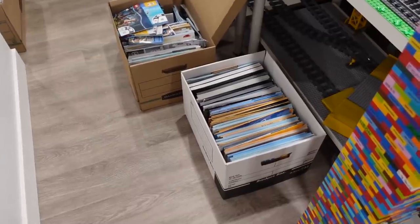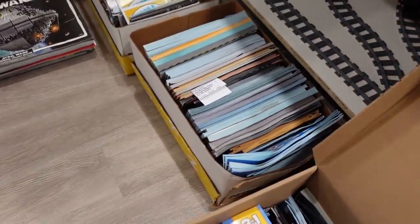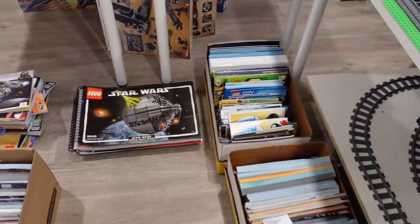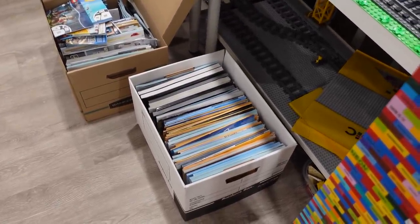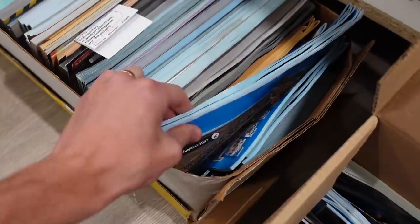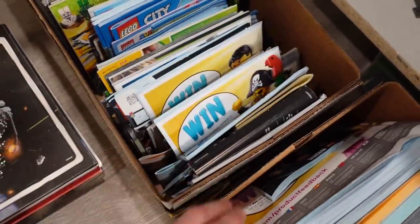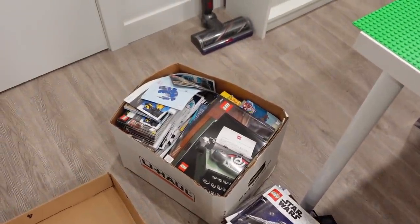I've pulled out all the instruction manuals now. You can see we have them stored away in various banker's boxes, paper boxes, just sort of anything that we had. There's a bunch that aren't even in boxes because all of our boxes are full. So every time I build a new set, I just sort of add it to a stack. The problem with the boxes that we currently have is they don't have lids. So when you stack these things on top of one another, specifically the paper boxes, your instruction manuals start to get damaged because the weight of the box on top is crushing the manuals, which is not good. I definitely do not like seeing this going on with my manuals. These are my most important books, my most important pieces of literature.